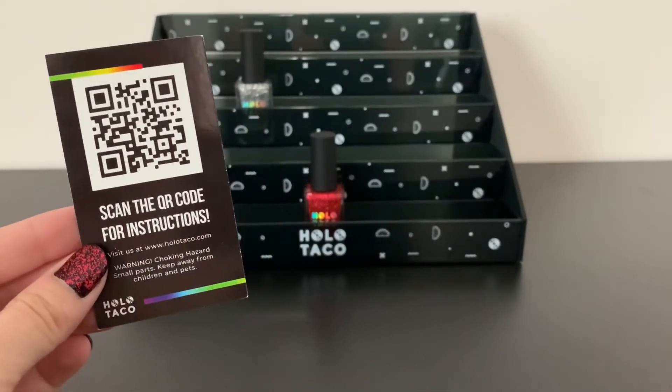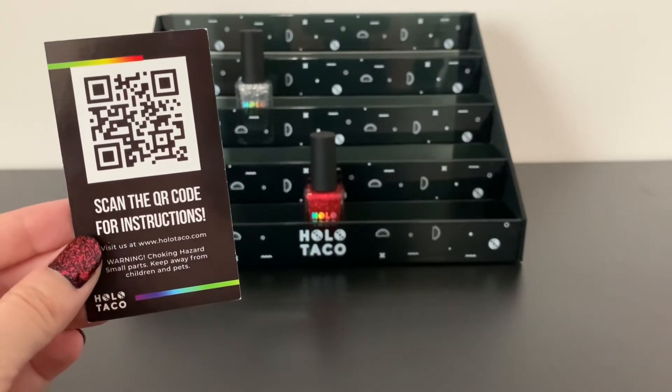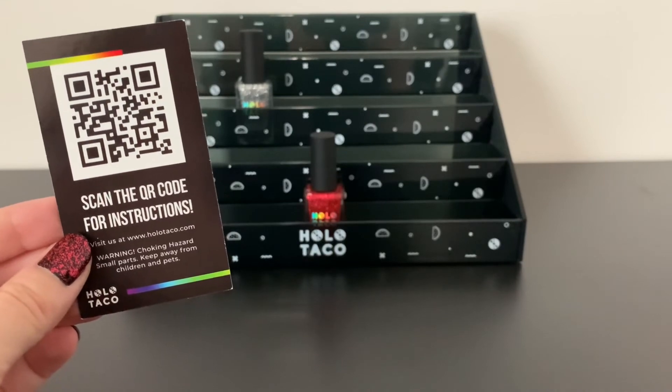You can use this QR code, which was included, to get the instructions on how to assemble it. It does ship flat but it's super easy to put together.